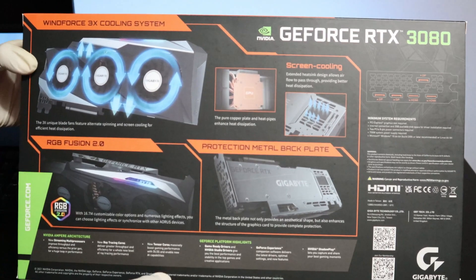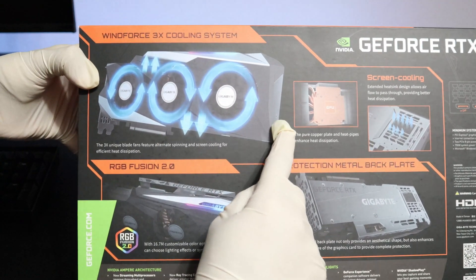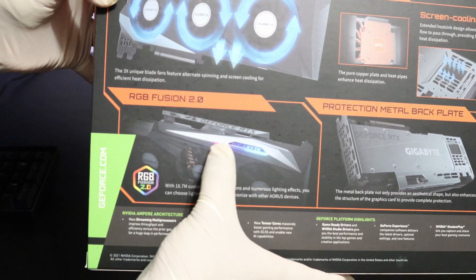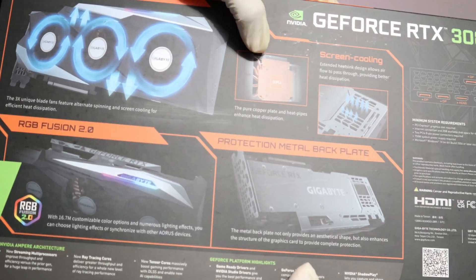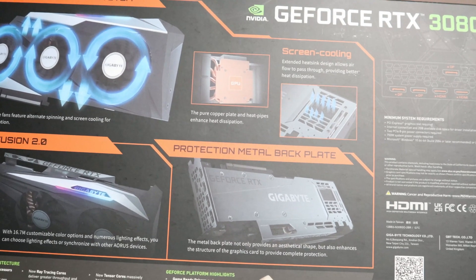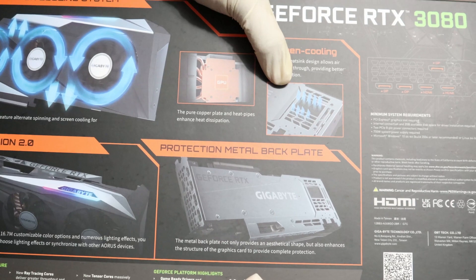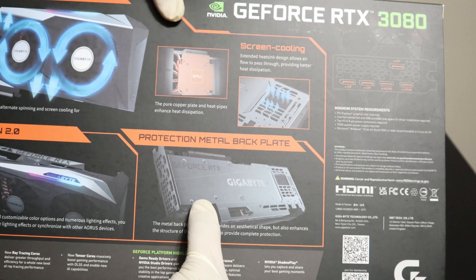In the back of the box, we have some additional information regarding the graphics card. Here we have the WinForce 3X Cooling System. It's got RGB Fusion 2 Lighting — you can change the colors there. It's got a little cutout in the back to provide additional cooling, and there is a protective metal backplate.